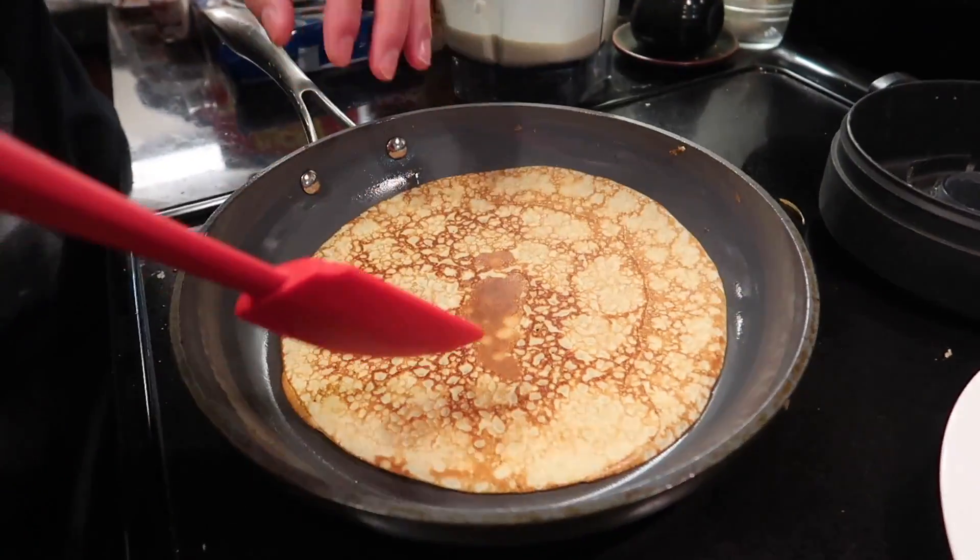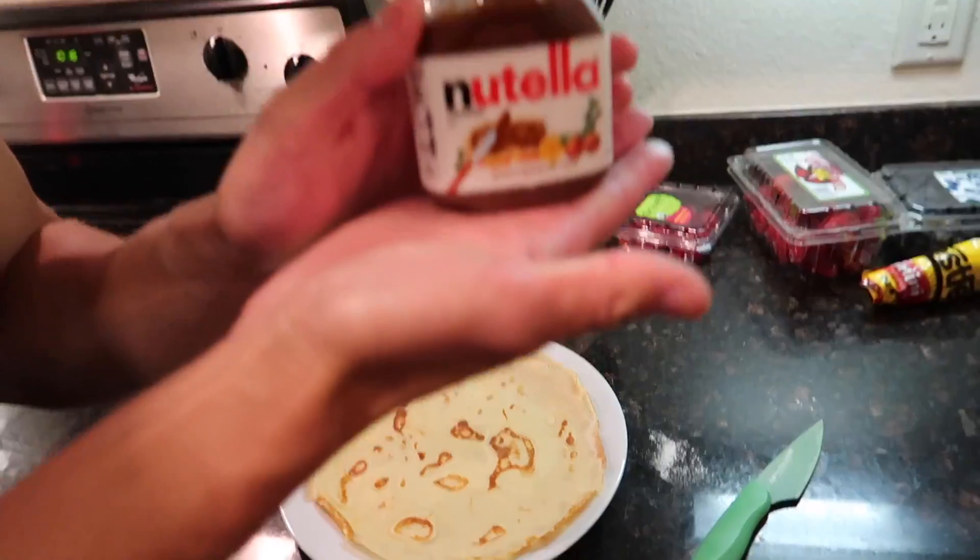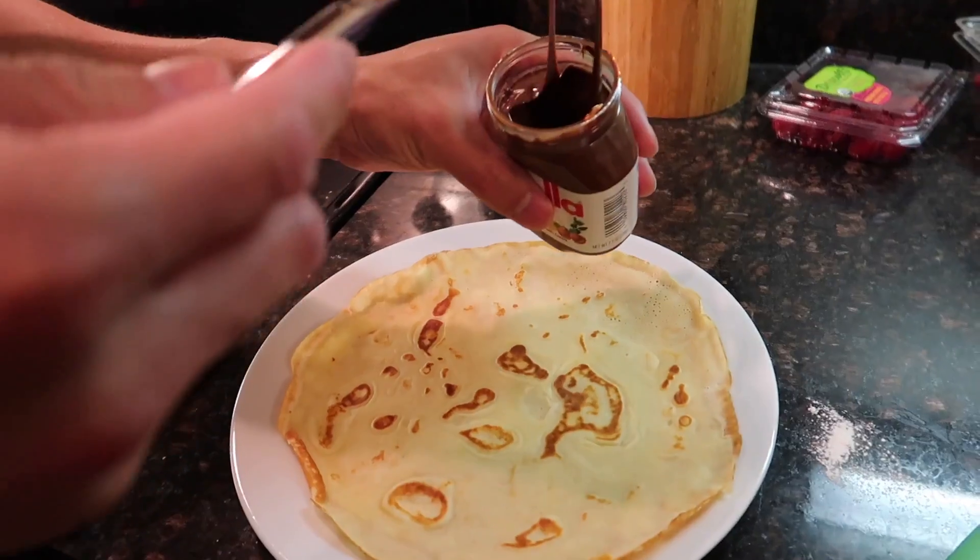I wonder if any crepe experts are gonna hate on my crepes. Now we just gotta add all of our ingredients. So I'm gonna make a fruit-themed one. Get ready to vote for Ryan. Chocolate hazelnut Nutella.